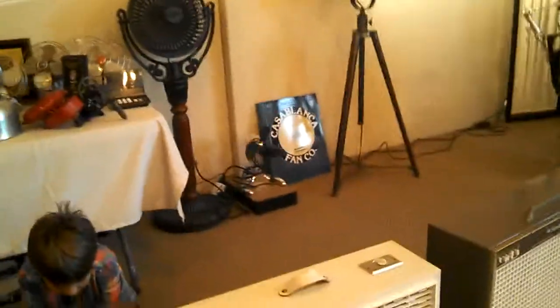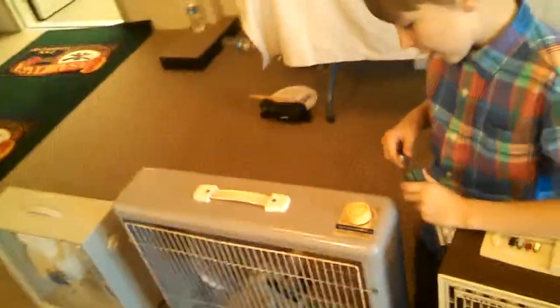All right, next let's do your Manning Bowman. Want to do that one next? All right, let's unplug this one. You want to do that one? This one has a different motor. Well, here's the plug. Plug that one in. Is this a 2-speed or a 3-speed, actually? Yeah, it's a 3-speed.